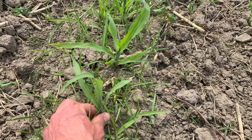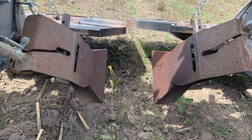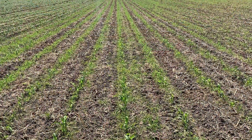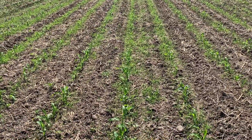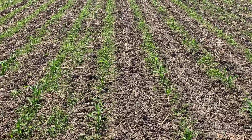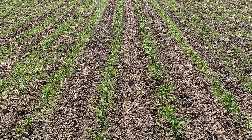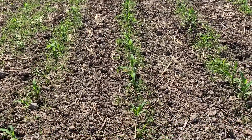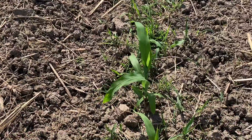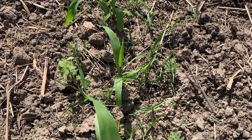We can see the heavy weed pressure in the row beforehand, and then afterwards we can see how everything's burnt off to a crisp — that corn is burnt off, the weeds, especially those grasses, are burnt off. These are rows that have not yet been flame weeded. The area between the rows is pretty clean from that pass with the Lilliston cultivator, but the weeds are coming on strong in the row with the corn. We can see a lot of grasses, some volunteer buckwheat from previous cover crops, and some ragweed.